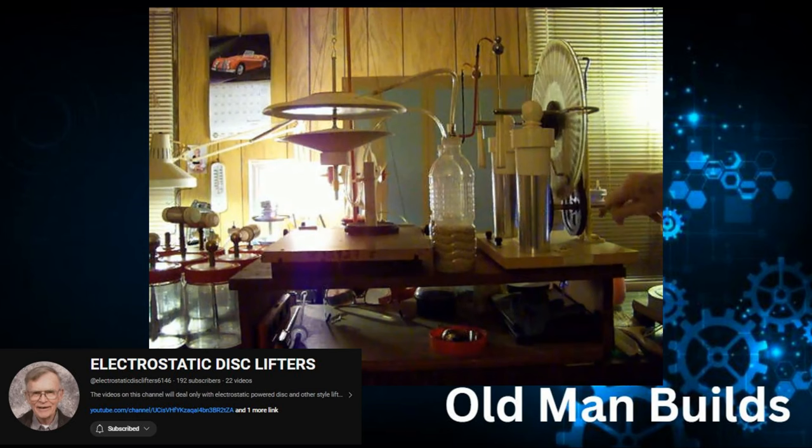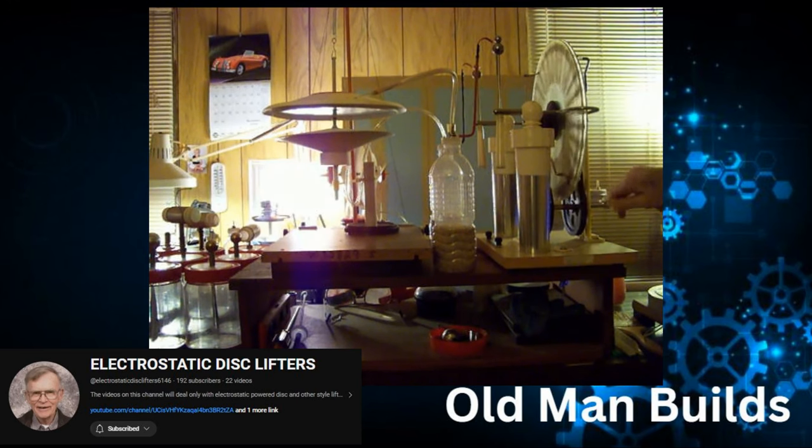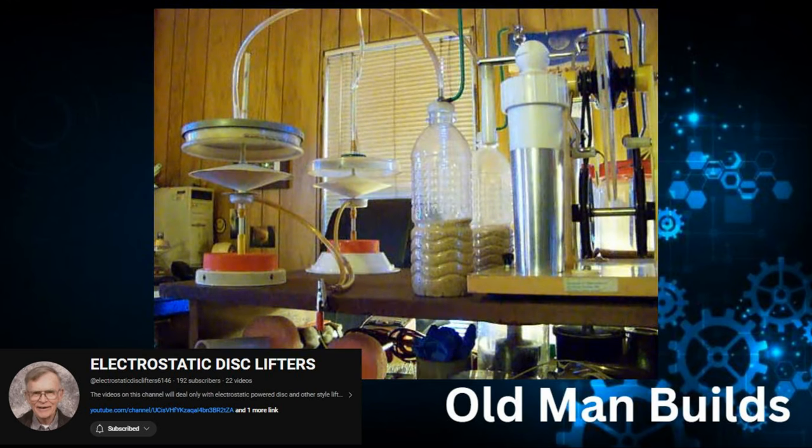You can see the Wimshurst, and what he's going to do is create a lift - and there it goes. The disc-shaped object is actually just paper. You have a small disc on the bottom, a large disc on the top, and he is connecting his Wimshurst to each side. What is he doing? He's creating a static charge around the paper disc.